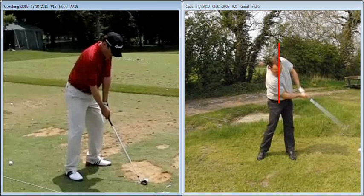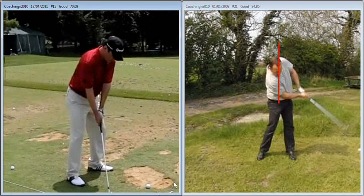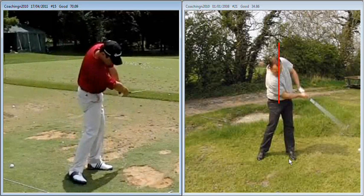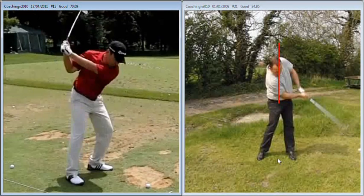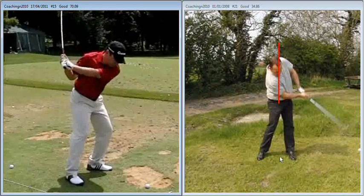Now as we discussed yesterday, what we're going to try and work on is just improving your downward movement towards the ball. We'll look at Charlie Wee here on the left — as he comes down, he's extending his arms on the way through. The arms are working down and out during the downswing.